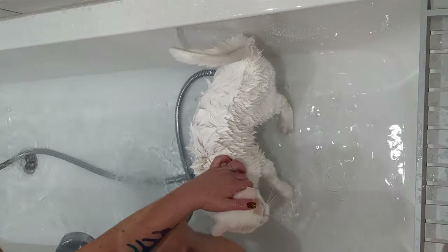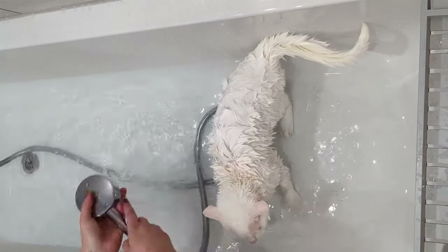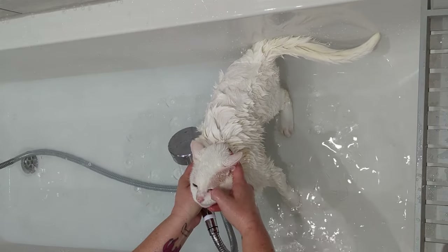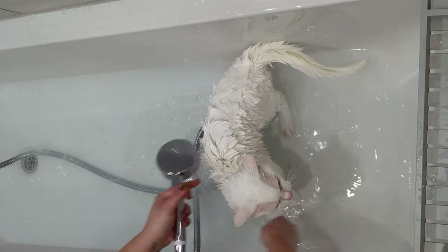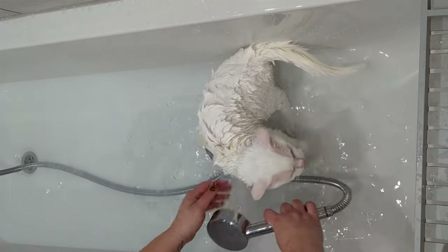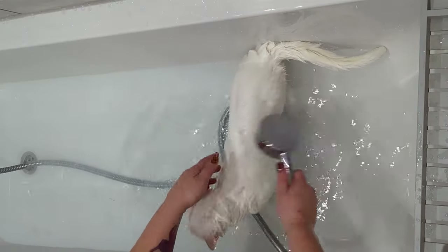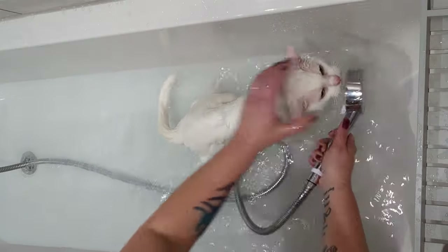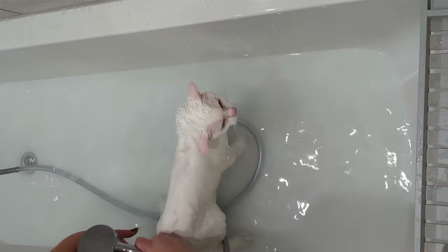Now we're going into the rinsing-off stage. Again, keep checking that water temperature — you don't want to suddenly start with a little bit of cold tap, and you don't want them being scalded with hot water. I'm just using a little bit of moisture here to give him a bit of a clean around his eyes and his nose before going ahead and giving him a good thorough rinse-off. When you're getting anywhere near the ears, just make sure you're putting a hand over the ears to make sure you don't end up putting any water down the ear canals. Just making sure you get every bit of soap off the body.